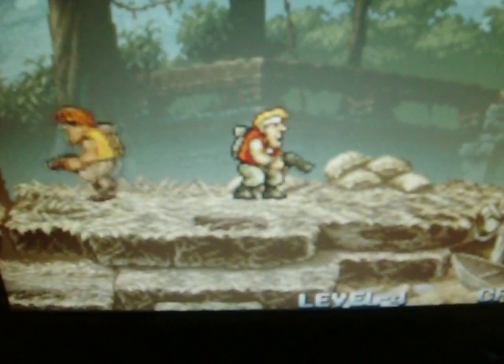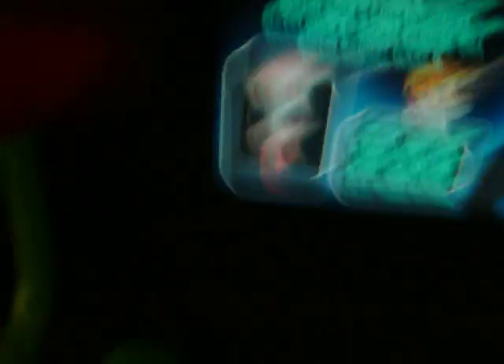Now of course this is a two-player game, so if you want, press start for the second player and get two players going. If you want to exit the game, hold the credit button then press start — or the other way around, sorry. You hold the start button then press the coin button to exit, and then you come back to the game selection screen.